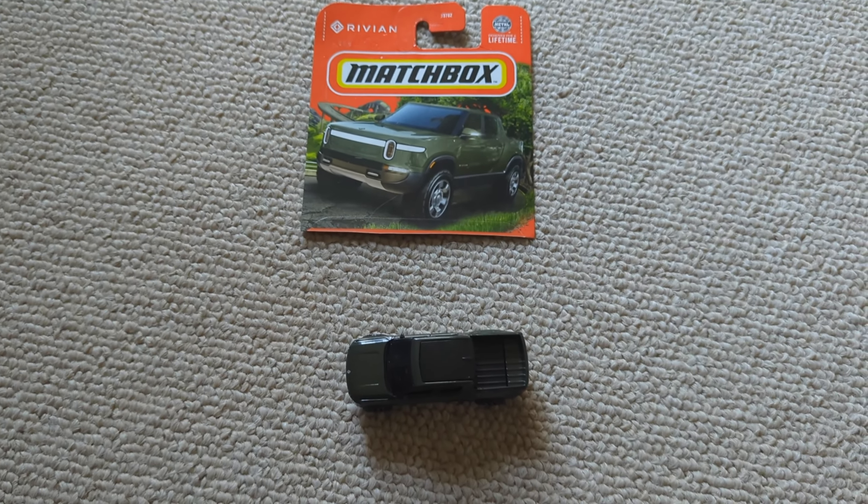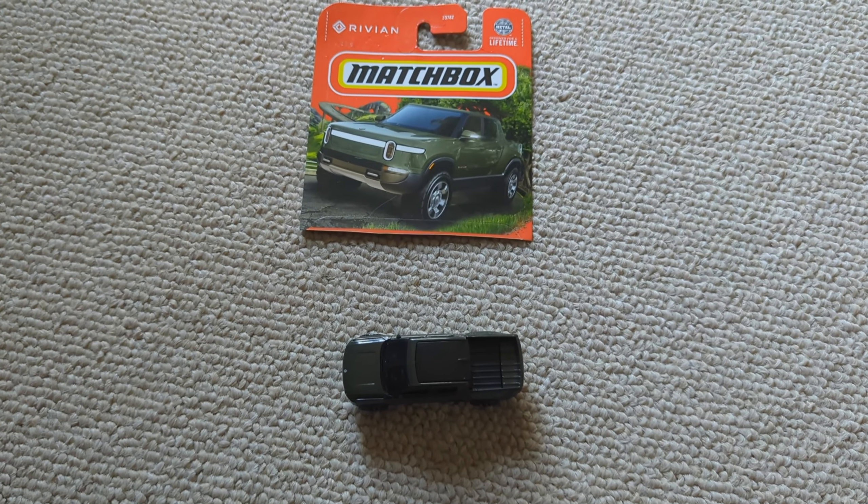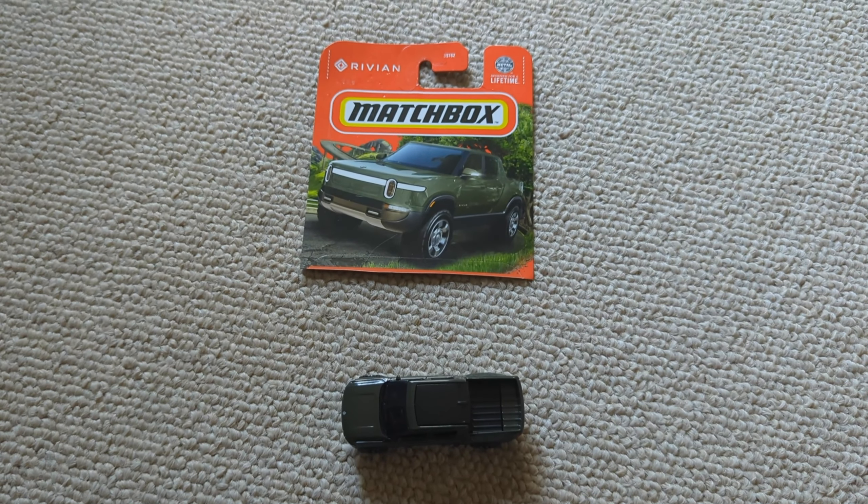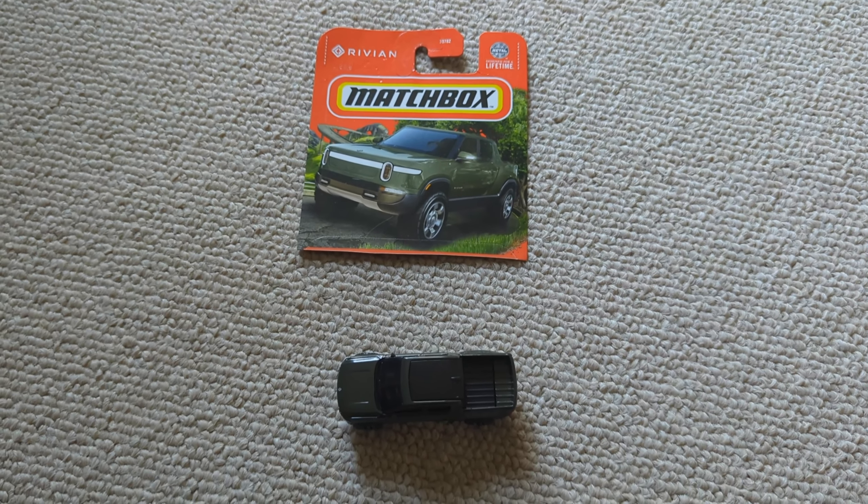Please let me know in the comments if you really know the name of the Gear Guard plushie, and if it's actually Gary, let me know as well. Thank you, have a good day.